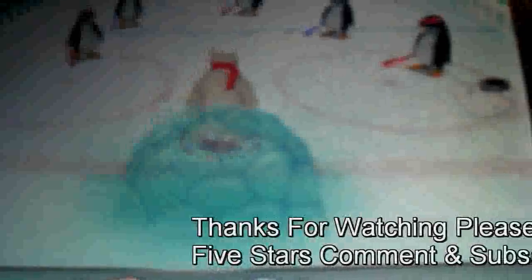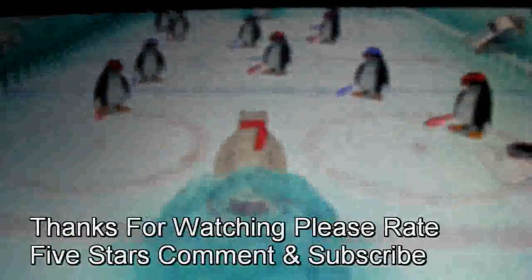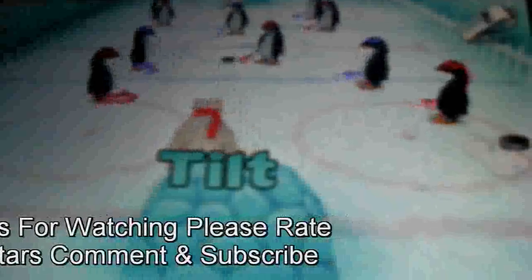This has been an app review today with MarkTheTechGuy. Hoping that you will find this app interesting and get in the spirit of the Winter Olympics. Thanks for watching.